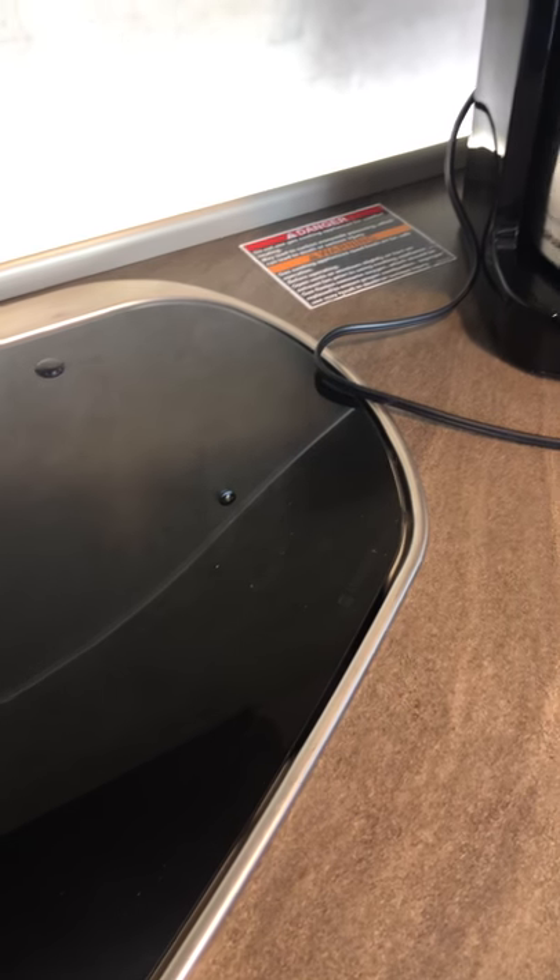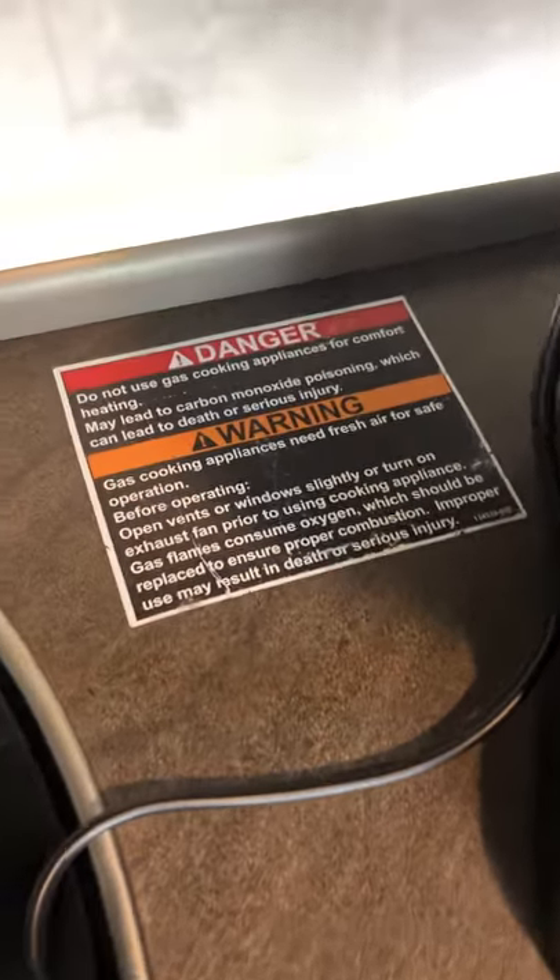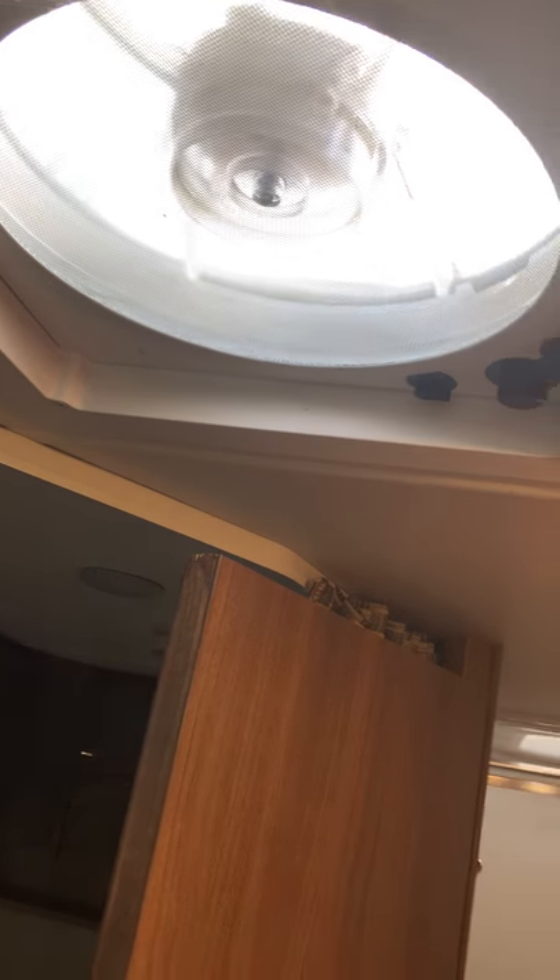Another thing to be aware of if you're using the gas stove indoors — if the weather is not good and you don't want to barbecue — there's a warning sticker here that says you should run this ceiling fan that's right above here. We talked about putting it down when you're driving, but for ventilation you want it on so you don't asphyxiate yourself with the gas. Read that warning if you're going to be cooking indoors.